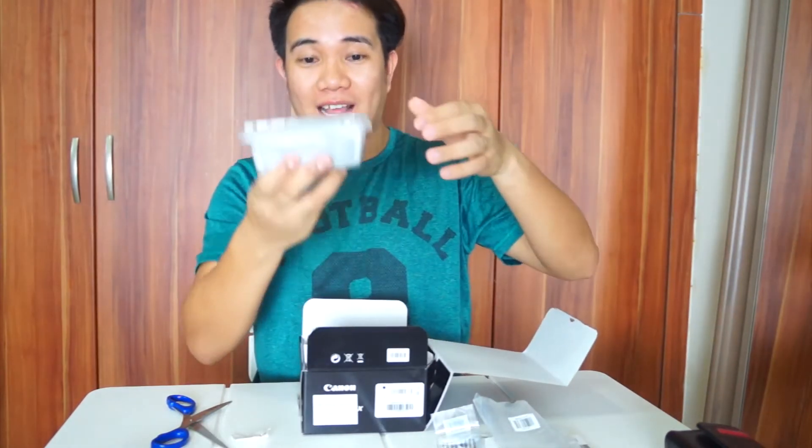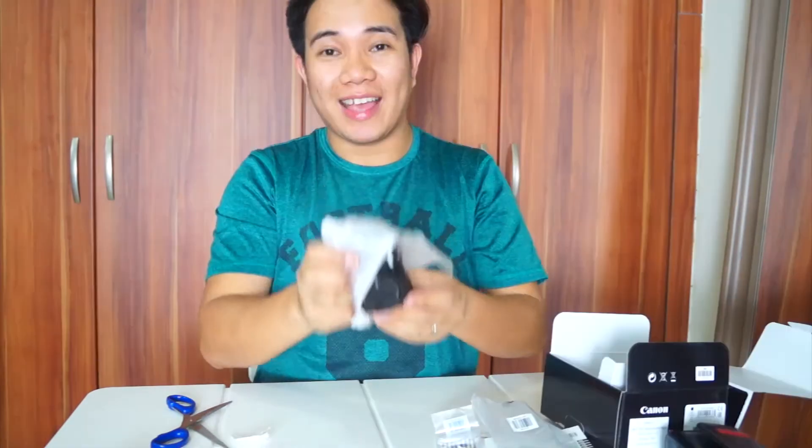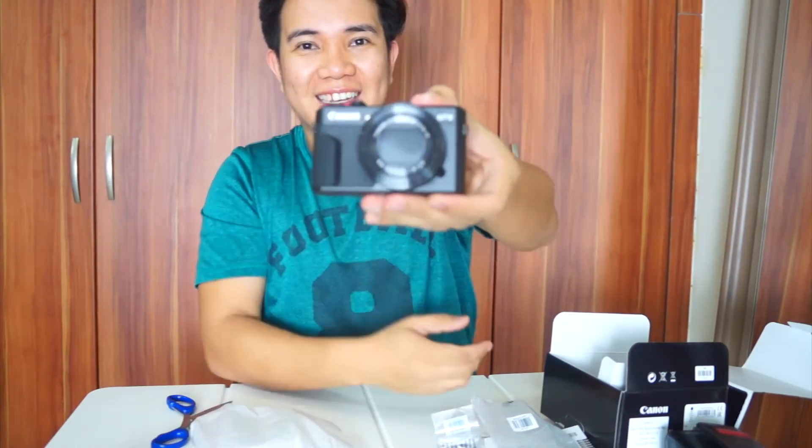And eto na nga yung main camera na nakalagay sa parang plastic crate dito. Ayan siya. And eto na yung camera guys! Wow! Nice!